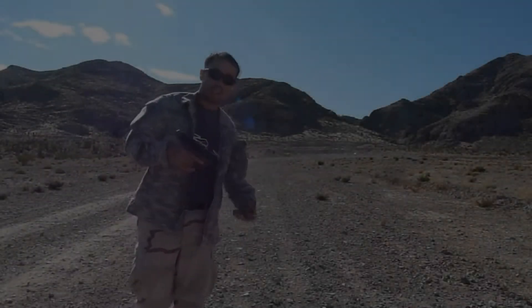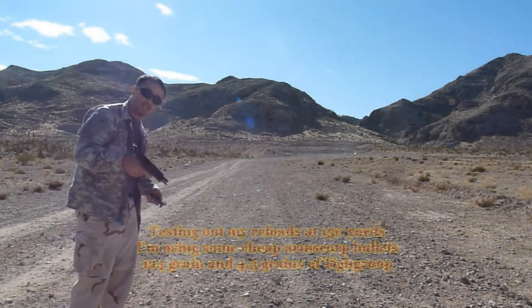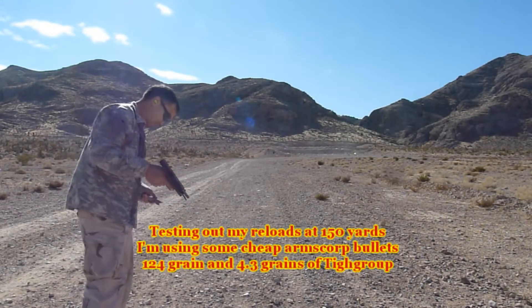Alright, so I'm shooting the XD-9 Tactical this time and see what we can do at 150 yards, 124 grain round nose.